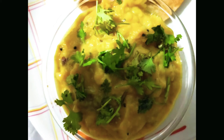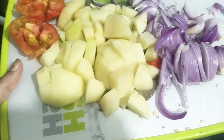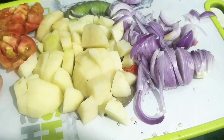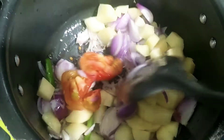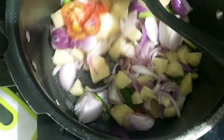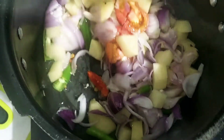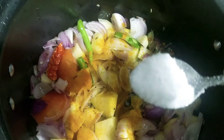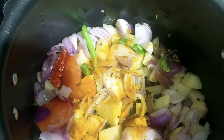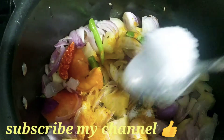I am going to try the curry. 4 onions, 2 bananas, 1 tomato, 2 teaspoons of olive oil. I will add 2 vegetables.